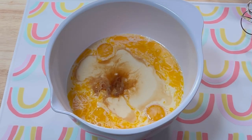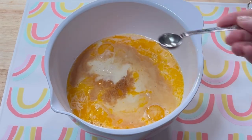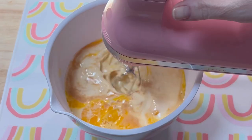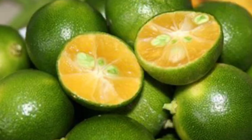The recipe also called for half a teaspoon of something called calamansi juice. Since I didn't have that, I combined lemon juice, lime juice, and mandarin orange juice as a substitute. Calamansi is also known as a Philippine lime. The citrus fruit is a staple of Filipino and Southeast Asian cooking. The flavor is very sour and is a combination of lemon, lime, and orange.